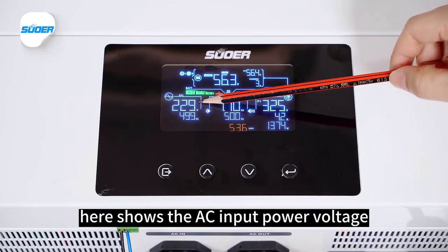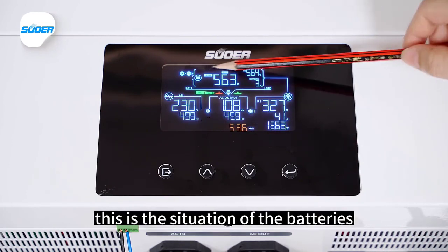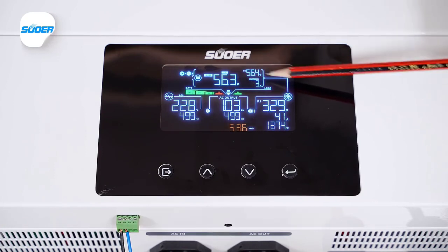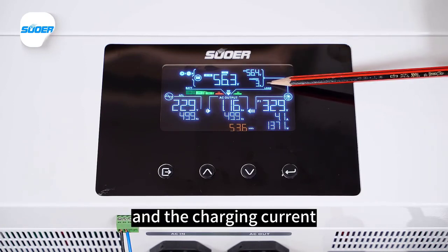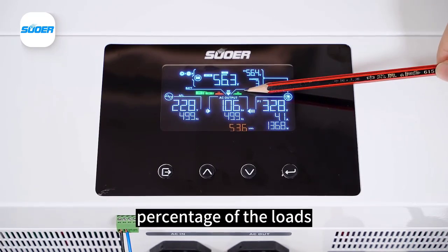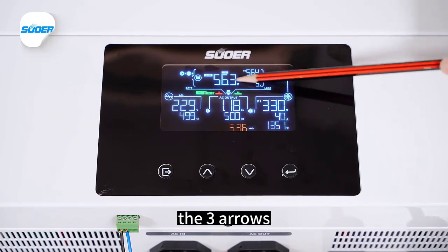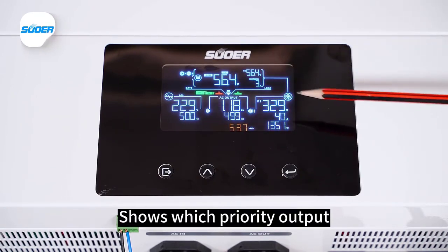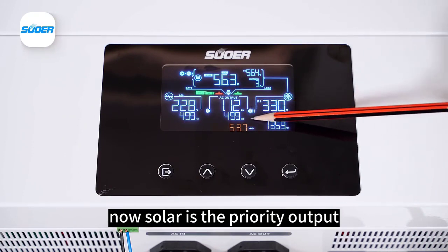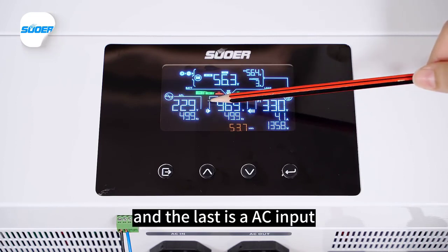The screen also shows AC input power, voltage, and frequency. It displays battery status including battery voltage, charge current, and battery capacity percentage, as well as the percentage of load. It indicates the power source priority: currently solar is the priority output, the second is batteries, and the last is AC input.